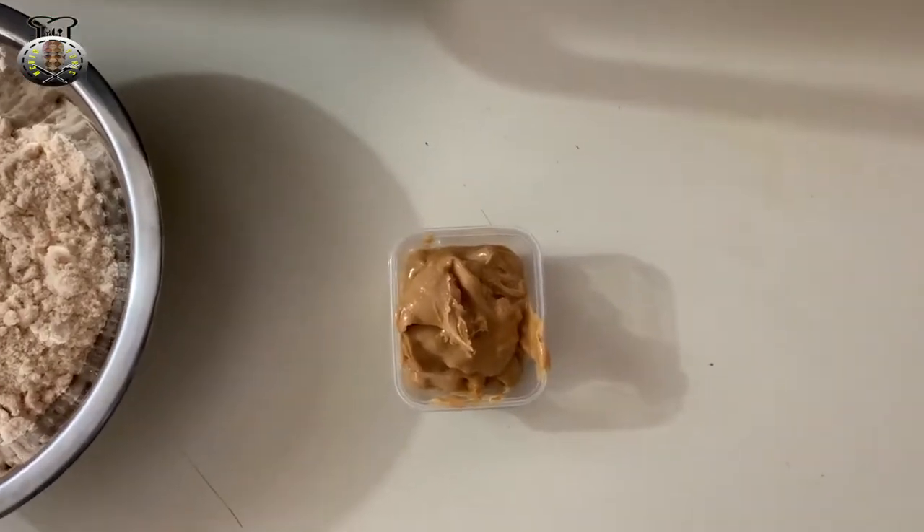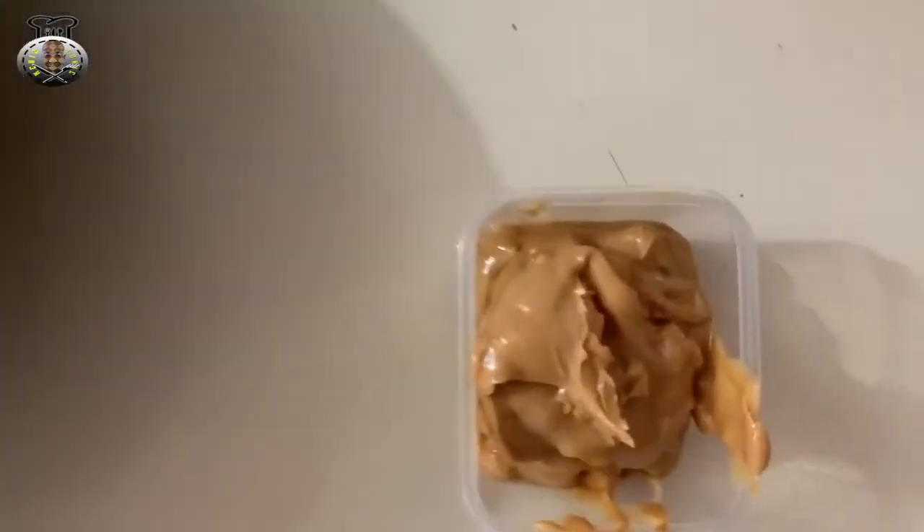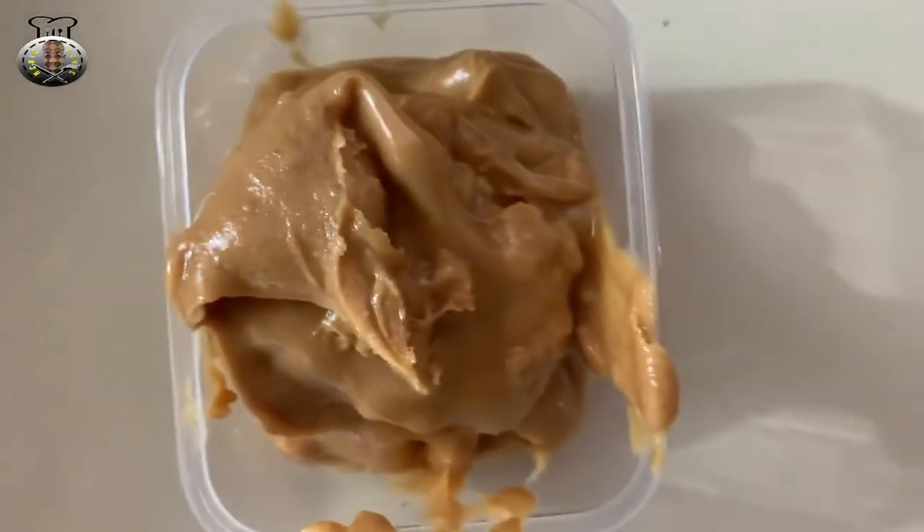Hey guys, what's up? Welcome back to my channel. Today we're going to be making some tasty peanut punch.